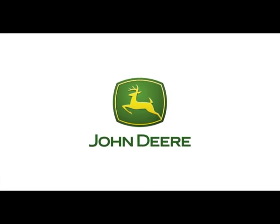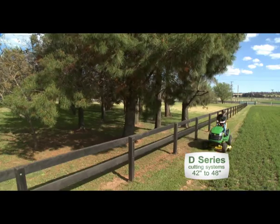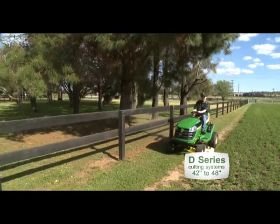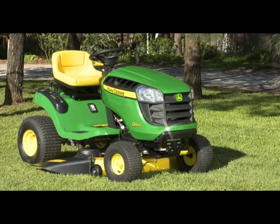John Deere — getting the job done with the new D-Series. Give yourself the edge with ride-on mowers that are built to last. The D-Series have the power and features you need at the right price.